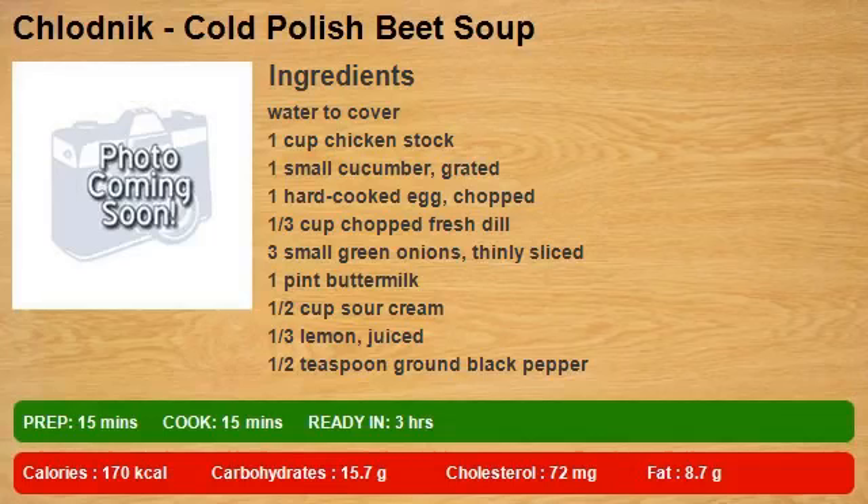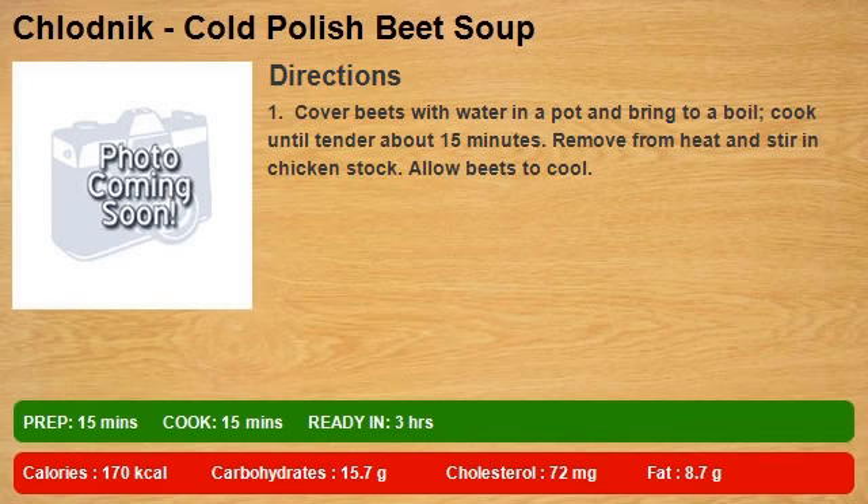Water to cover, 1 cup beets, chicken stock, 1 small cucumber grated, 1 hard-cooked egg chopped, 1/3 cup chopped fresh dill, 3 small green onions thinly sliced, 1 pint buttermilk, 1/2 cup sour cream, 1/3 lemon juiced, 1/2 teaspoon ground black pepper.